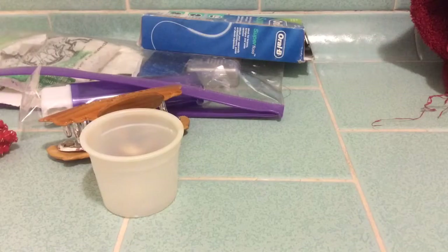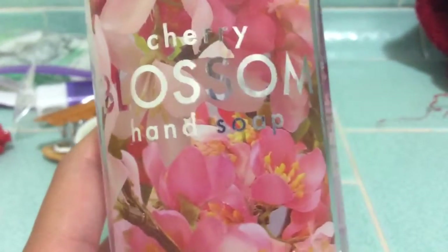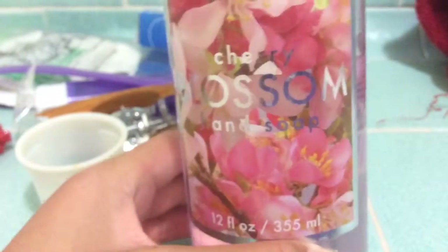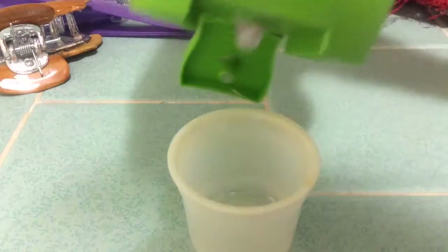The next thing you need is some soap. It doesn't matter what soap you have. Here I am using a cherry blossom hand soap. You can use shampoo or anything like that, just make sure it's some soap.